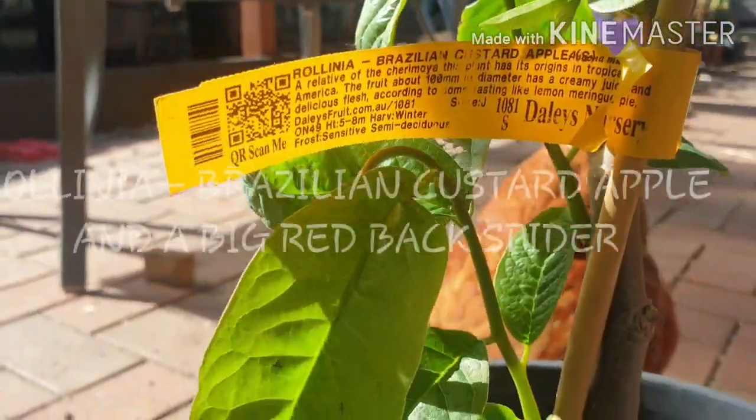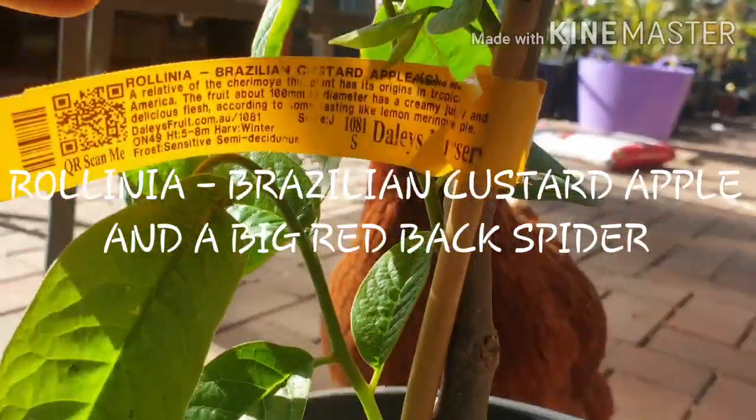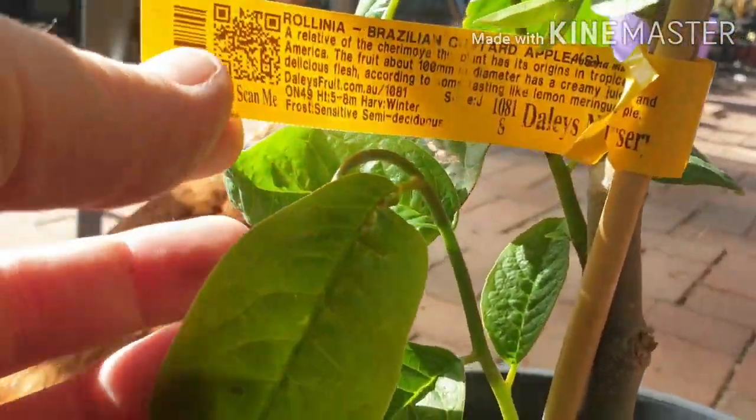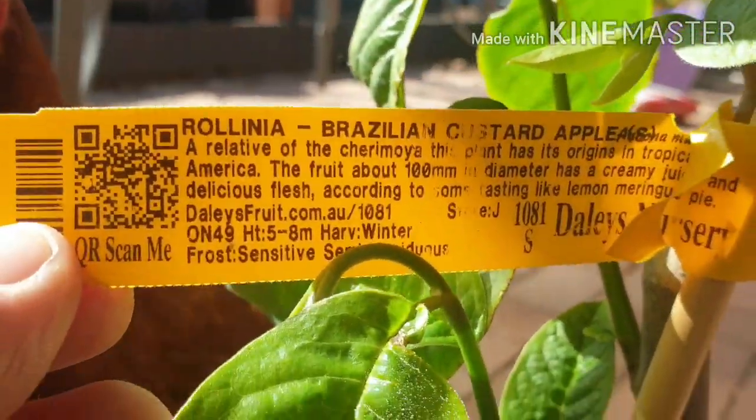G'day everyone, Gareth here from Organic Grain Melbourne. I'm going to do another video on a dedicated plant today — this is the Ralinia, which is the Brazilian Custard Apple.